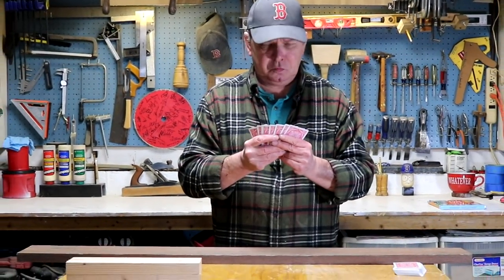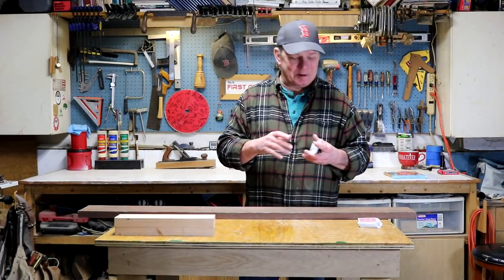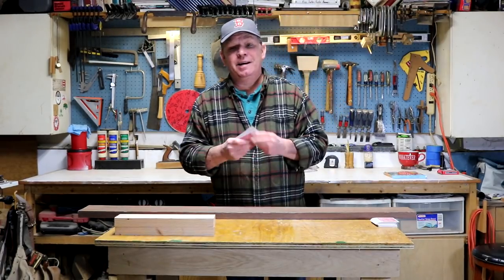How you doing? My name is Chris, welcome to my shop. I've got something a little different for you today. Still making stuff for kids, but this time it's an accessory for kids and their card games.